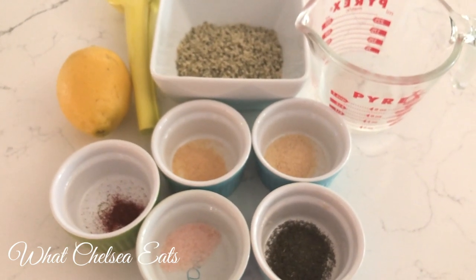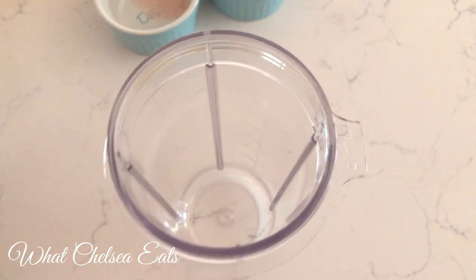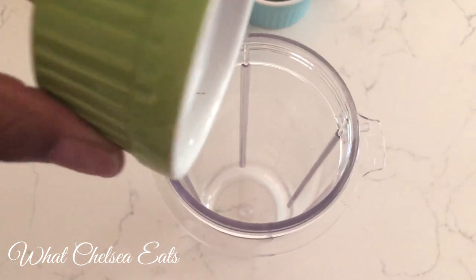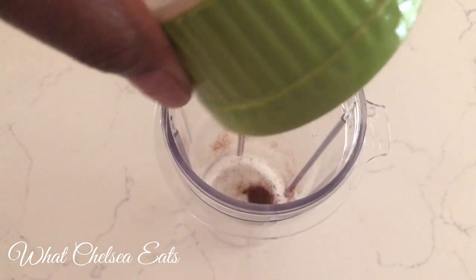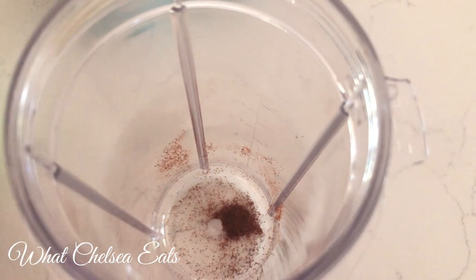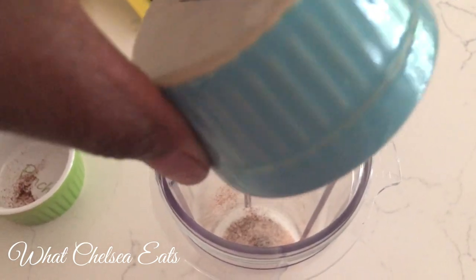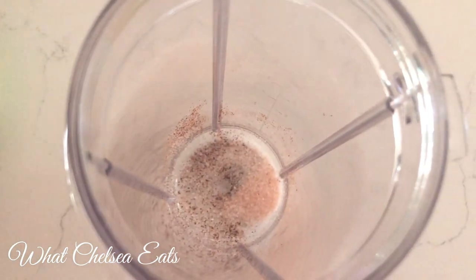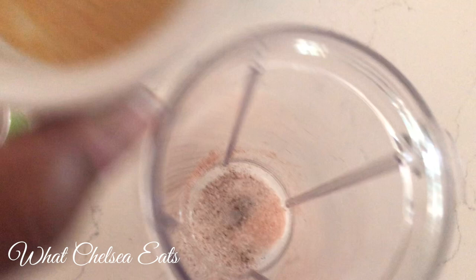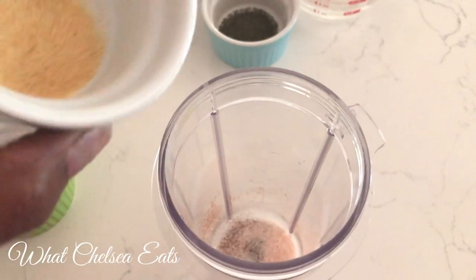Here's the recipe: we've got an eighth of a teaspoon of chipotle powder. You can add more if you like — I wish I would have added more because it could have used a bit more of a kick since I like spicy food, but use your own judgment. Next is pink Himalayan salt — I added a pinch, maybe two pinches. Next is a pinch of onion powder.